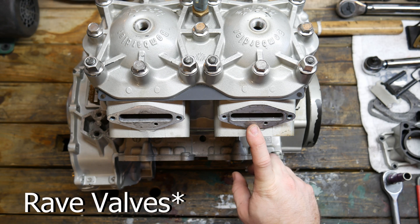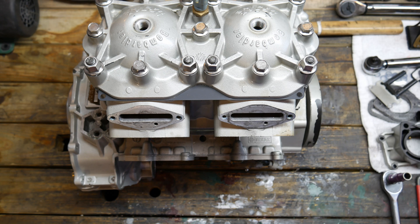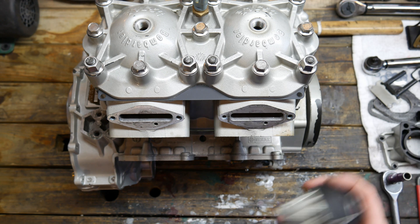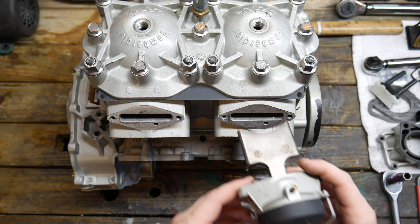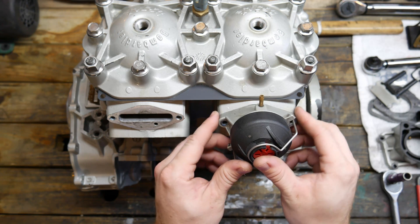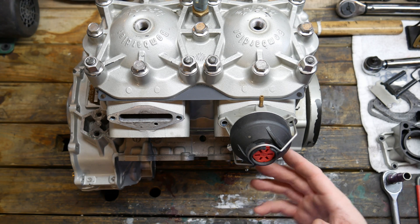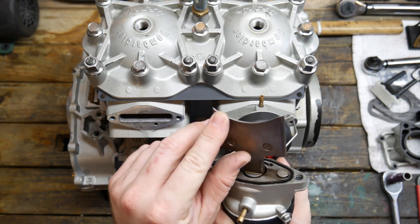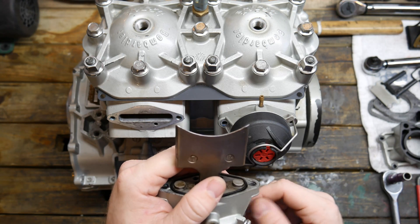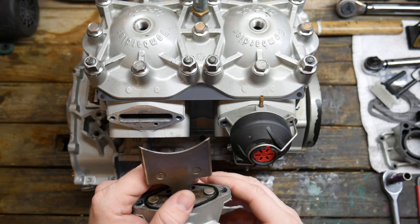First we're going to install these reed valves. They go right in these slots, just held in with two allen bolts. One thing to note is when you install overbore pistons you have to shave back the edge right here — it depends on how much your pistons are overbore, but in this case it was around ten thousandths.